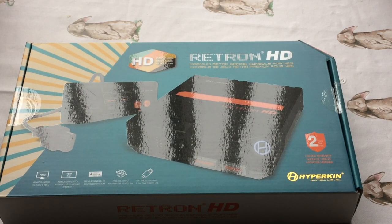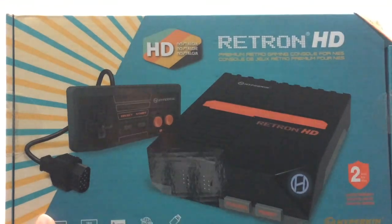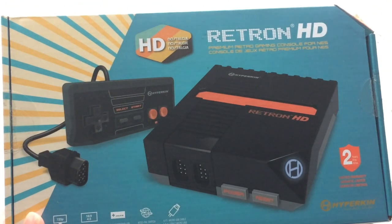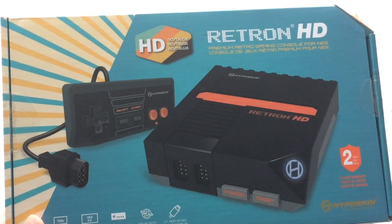Hi everyone, welcome to another edition of Martin Mayhem's Retro Rundown. Today I'm going to show you one of the presents I got for Christmas - here we go - it's the Hyperkin Retron HD, which plays NES Nintendo Entertainment System games.